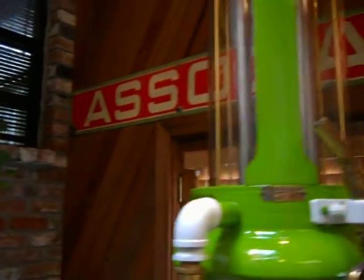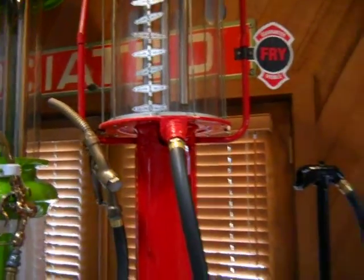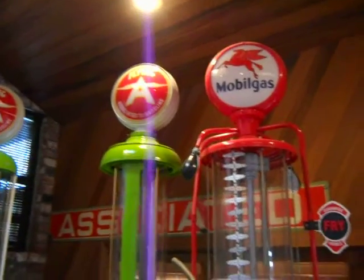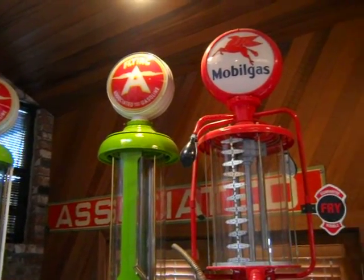And you've got even the original little gallon markers on here. The only things that aren't original are the globes at the top — those globes are reproductions. If those were original, they'd be $8,000 a piece.